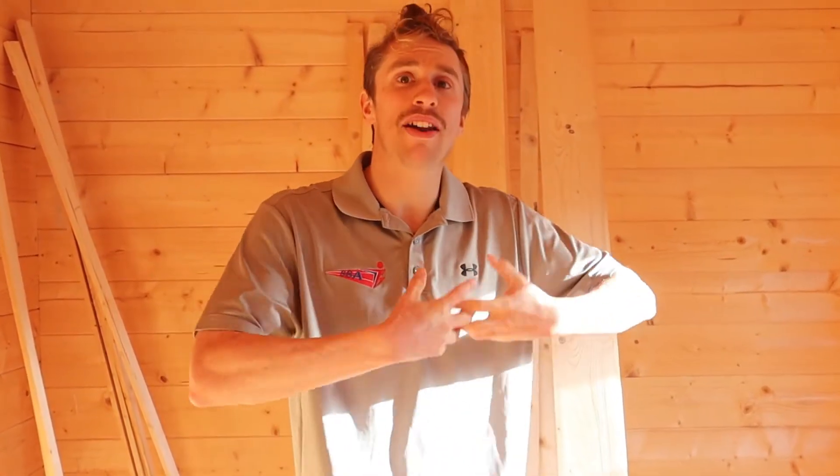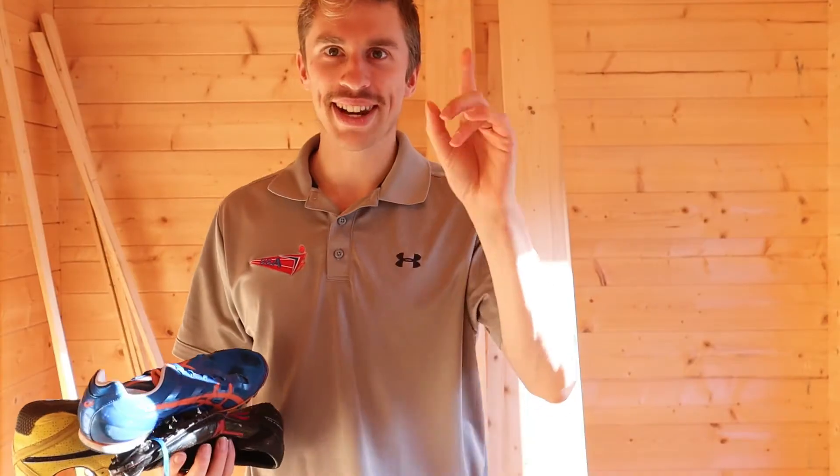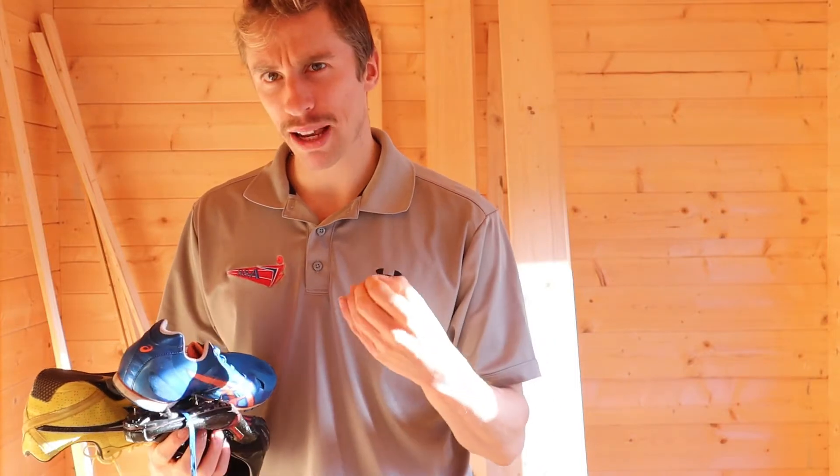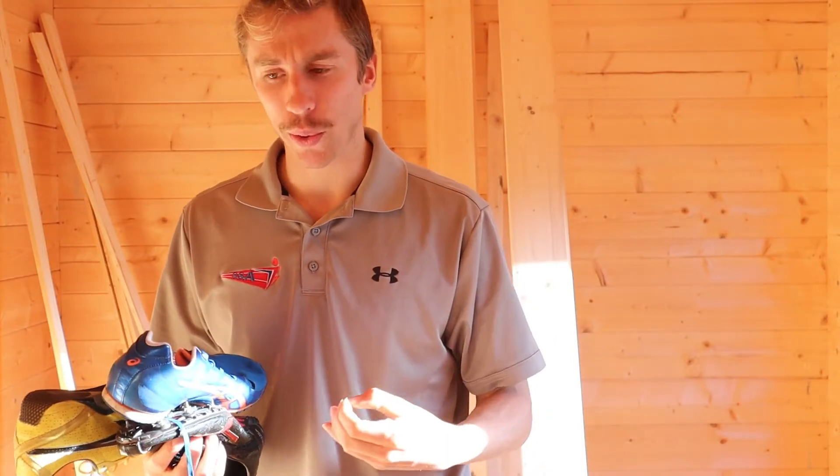Hi guys, welcome back to SSA Athletics, where we talk about everything to do with athletics to help improve your training. We're going to be talking about spike pins in particular, and what spike pins may be best for you.